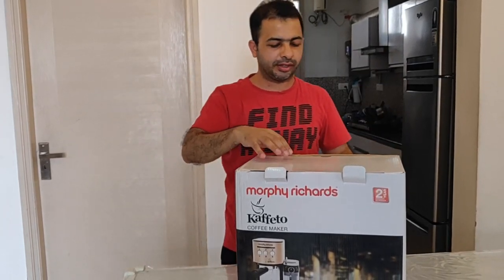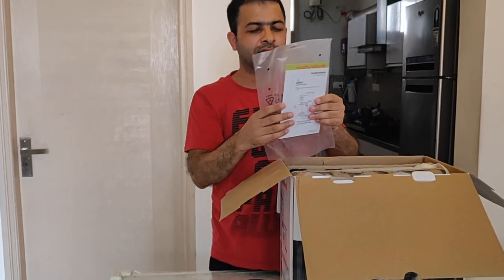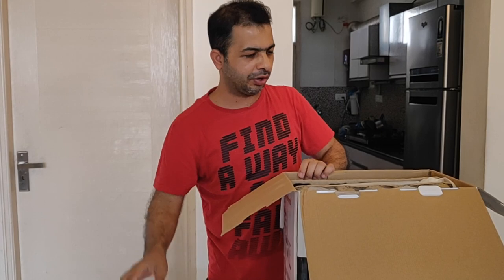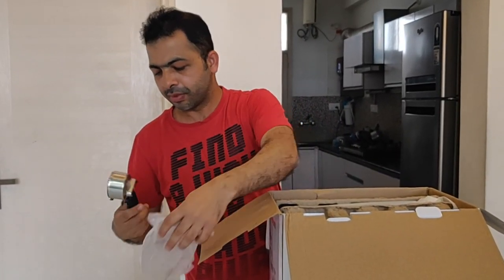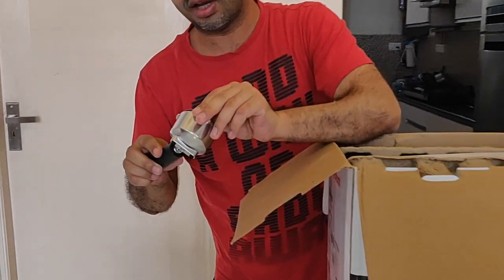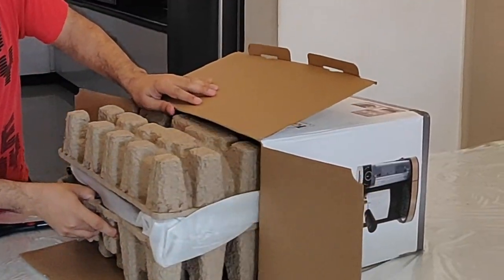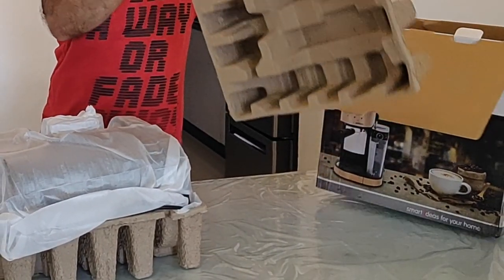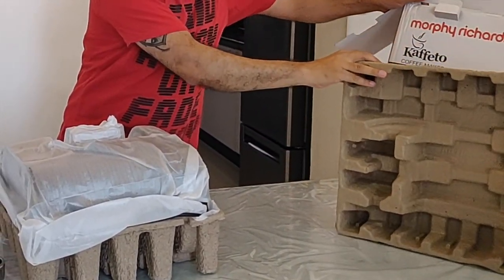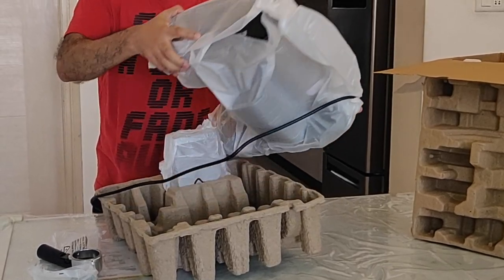So if you're also a coffee lover like me, you can try this new product. Let's open this one and see. The instruction manual is here — we'll go through it later. This is for the coffee filter; I think this product comes with two filters. Let's take out the machine first. It's a light machine, not so heavy. I think the weight is around three to four kilograms.